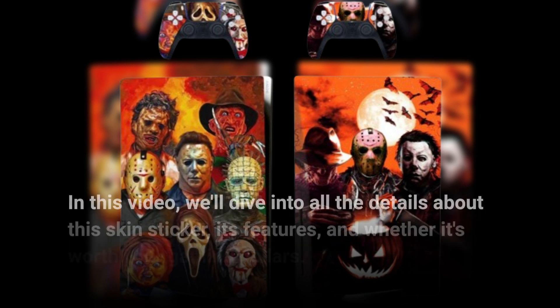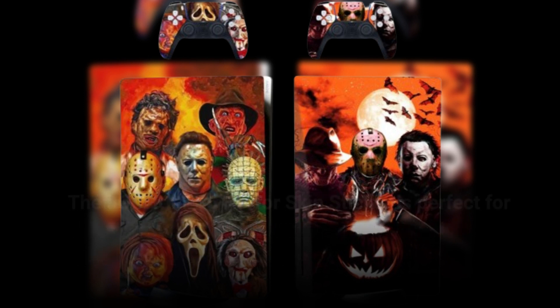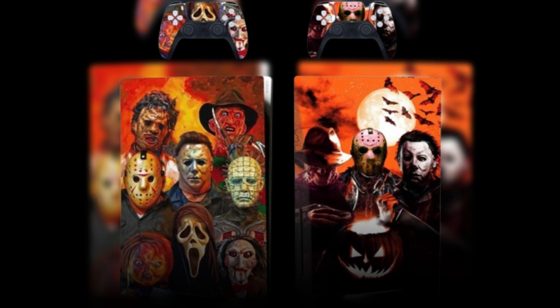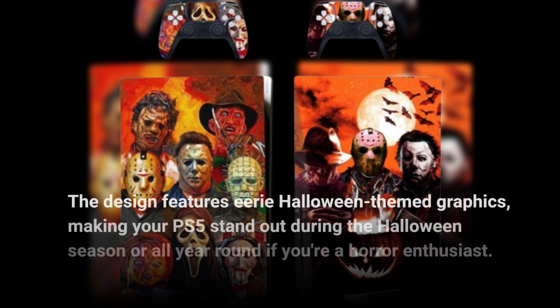In this video, we'll dive into all the details about this skin sticker, its features, and whether it's worth your gaming dollars. The JOCHUI PS5 Horror Skin Sticker is perfect for those who want to add a spooky touch to their gaming setup. The design features eerie Halloween-themed graphics, making your PS5 stand out during the Halloween season or all-year-round if you're a horror enthusiast.